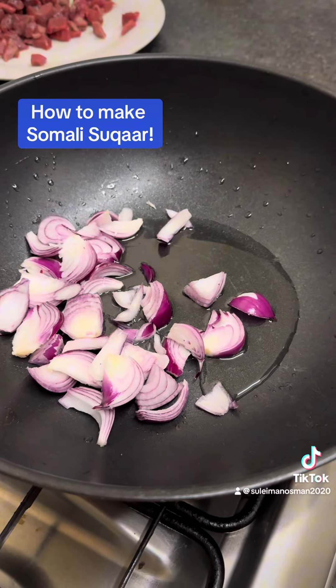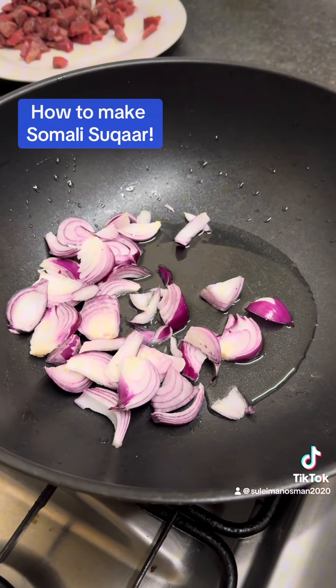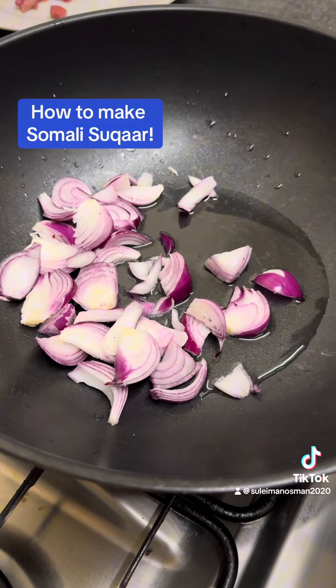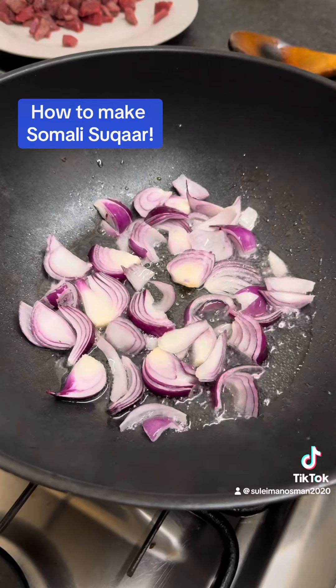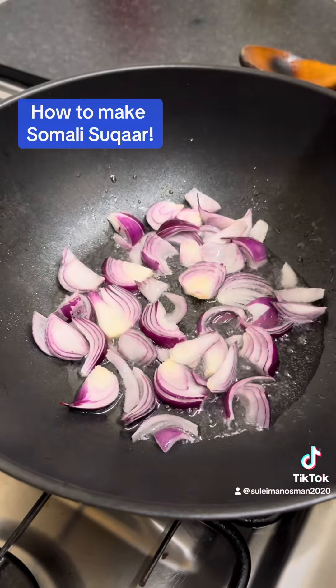Then you add the onions. I love these onions for some reason — maybe the color. We wait for about three minutes until you hear the sizzling. Once you hear the sizzling you can see — you get the suqar and add the beef. Oh, nice!